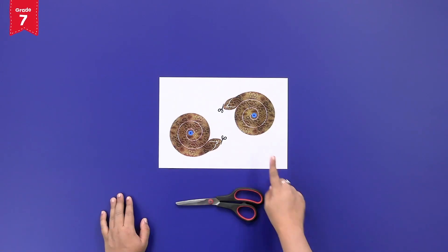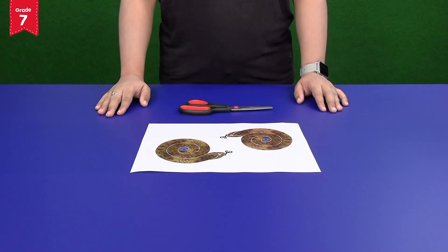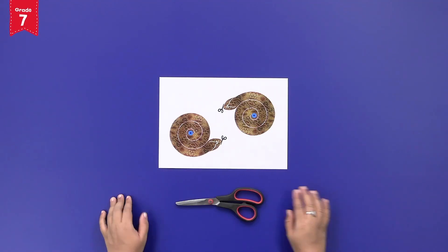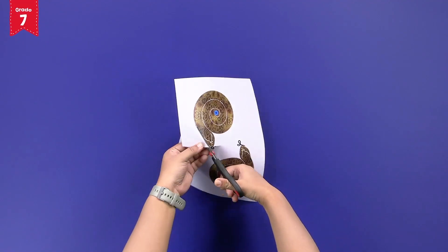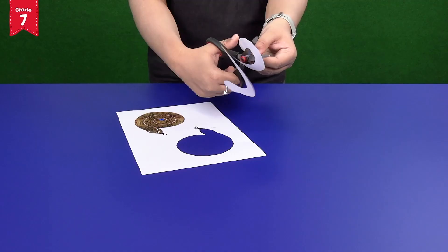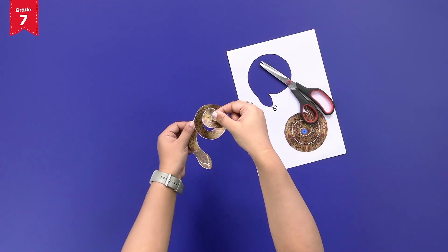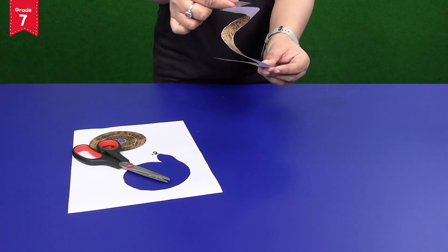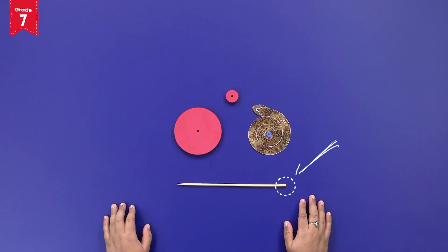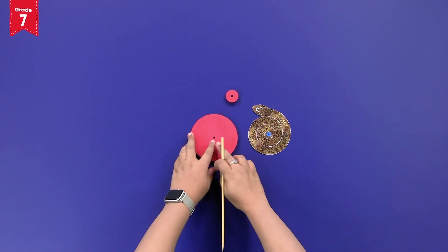Cut the spiral snake print along the marked line using a pair of scissors and arrange the paper in a vertical spiral like this. Now fix the blunt side of the skewer in the central hole of the big foam base like this.